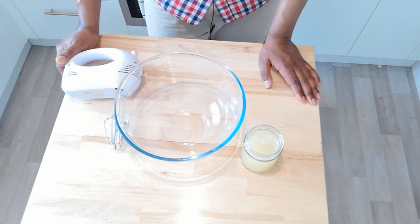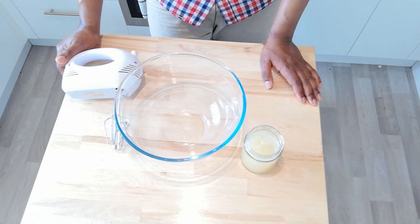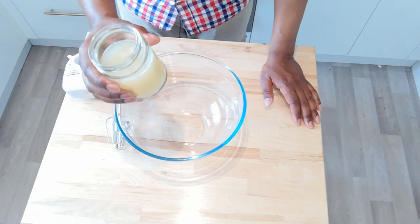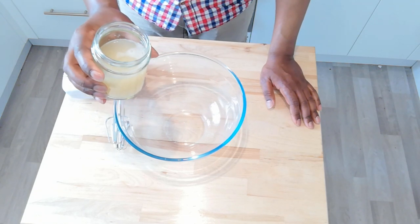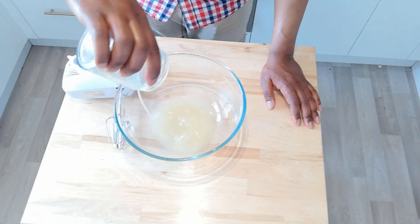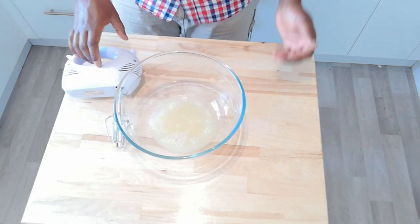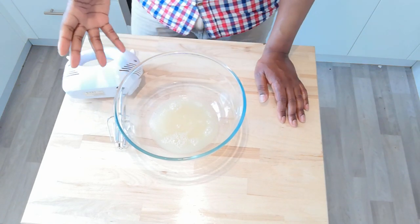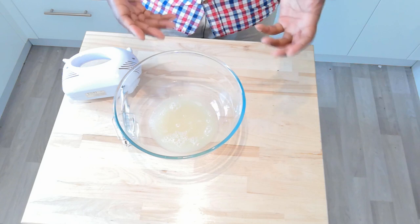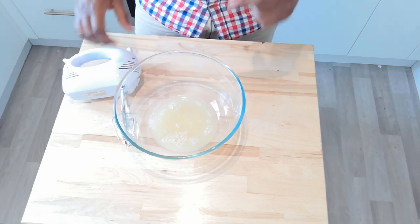Now if you've seen the previous video where I compared the properties of egg whites versus aquafaba, you'll be familiar with this part of the process — because now we're going to whip up our aquafaba, or our bean water. Hopefully, into what looks like meringues. This takes about a good 5 or 6 minutes until it starts to really fluff up like meringues. It should be quite a stiff mixture. I'll get it going and then we'll pop back when it's done.